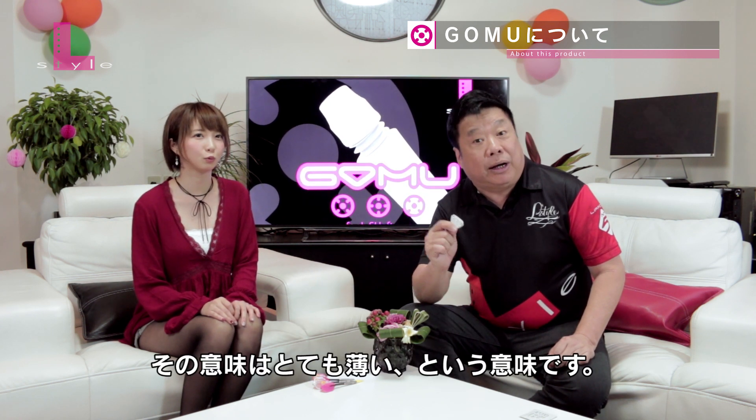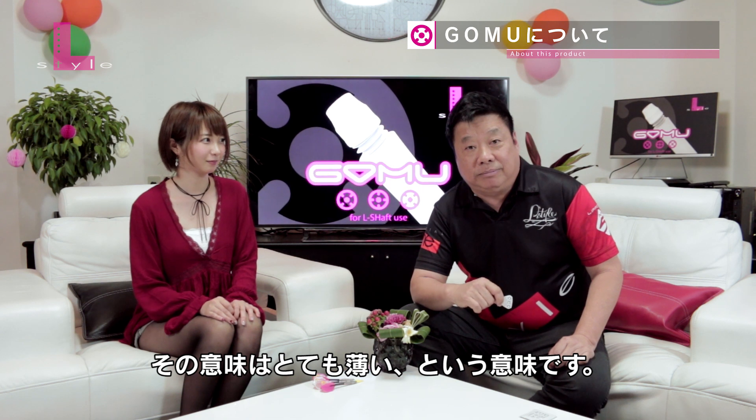And furthermore, it's easy to put on, easy to take off too. G.O.M.U. GOKUSU — by the way, it means ultra thin. So use it. It's going to really help you.